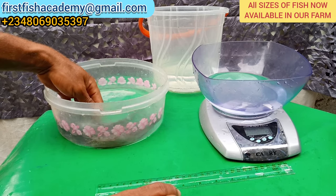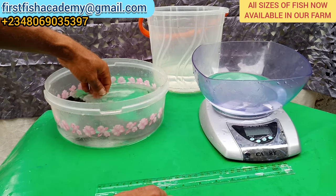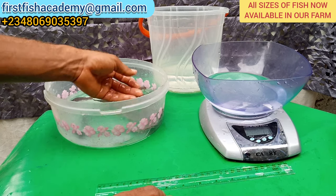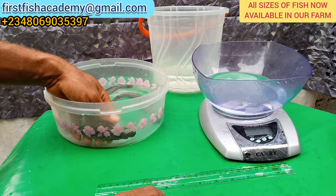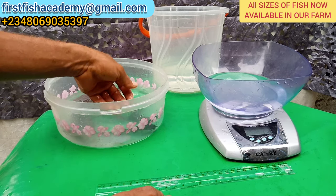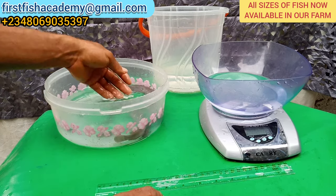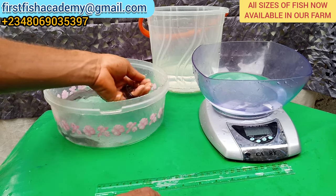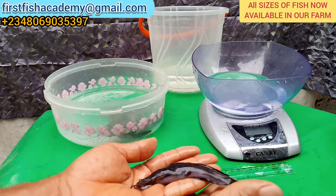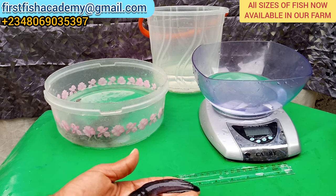I'm also going to take you to where we have our fry. In the last video, I showed you our fry when they were 14 days old. Yesterday we transferred them, and today — Thursday — makes them four weeks. I'm going to show you where we've transferred them to and their sizes as well. Now, the next fish I'm going to bring out is the juvenile. So many people don't know the size of a juvenile — this is a juvenile fish.